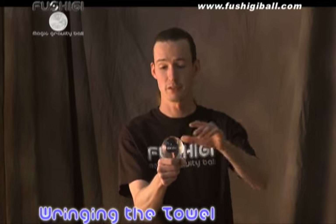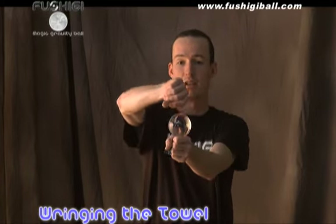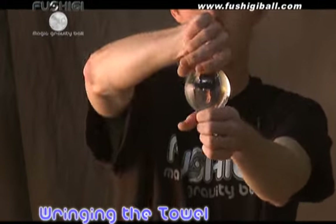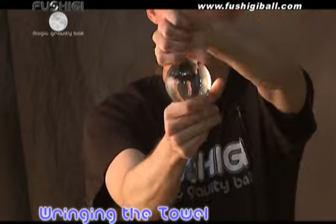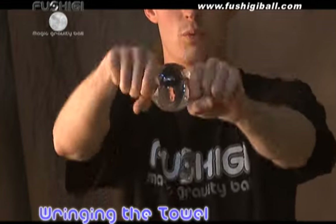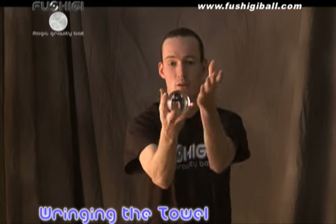Here's wringing the towel. With your acrylic on top of your fist, put the other hand on top, move it to the bottom, and then gently glide the ball across your fingers. The motion is kind of reminiscent of wringing a towel. You can also stay there, and the illusion is still sound as you're doing the wringing the towel.